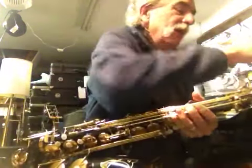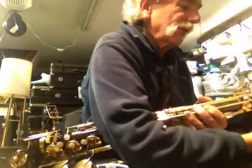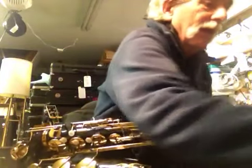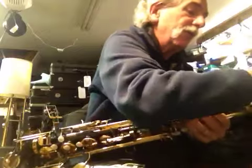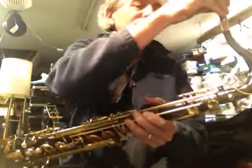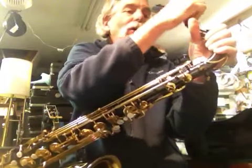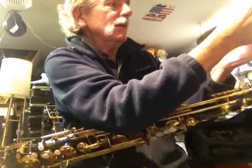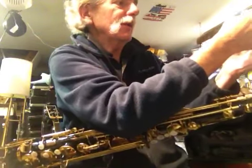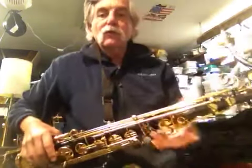Okay, so that's the stock neck. The cork is a little stiff from my mouthpiece, so we're going to take that off and put the Ponzol neck on, which fits just perfect. Let's get it out of there. Now of course the reed's all messed up — let me get the reed back. Okay, the Ponzol neck.